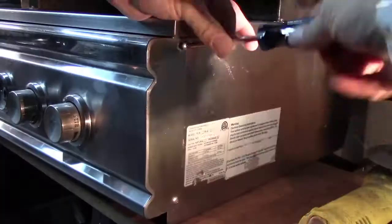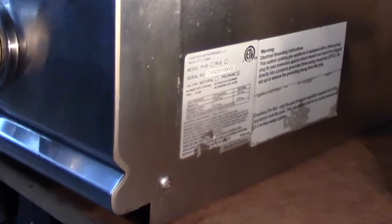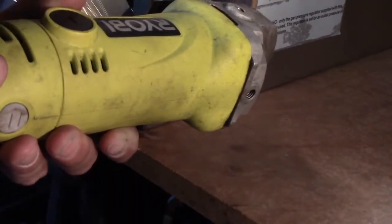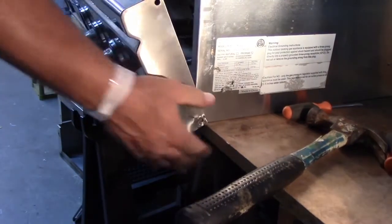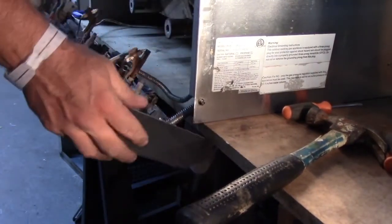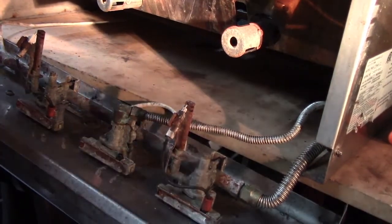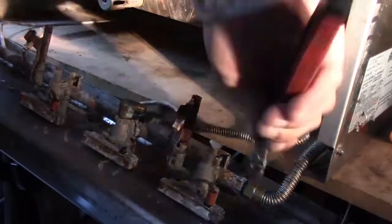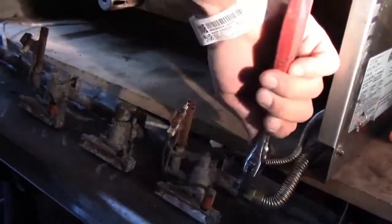To remove the control panel, there are four bolts extracted, but it is not uncommon to have to cut or grind off poor quality hardware. The control valves and manifold pipe are all attached to the control panel. Unscrew the corrugated gas line from the rotisserie valve and the manifold to release the entire assembly from the grill.